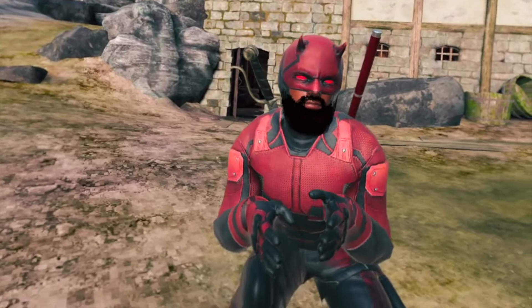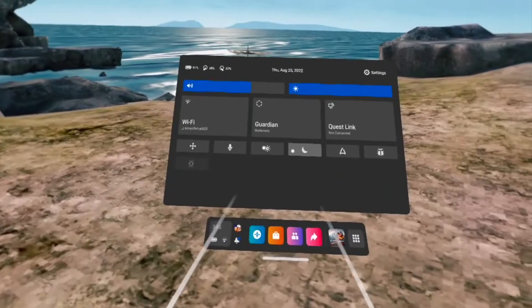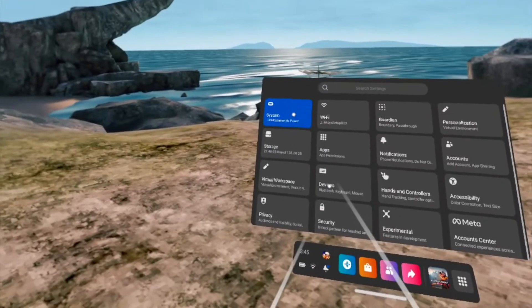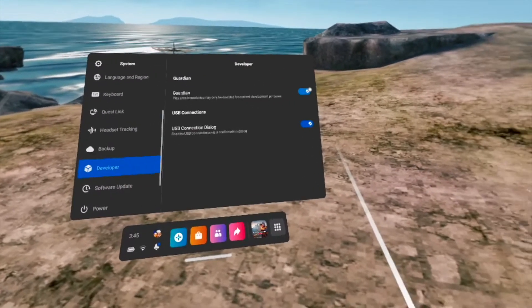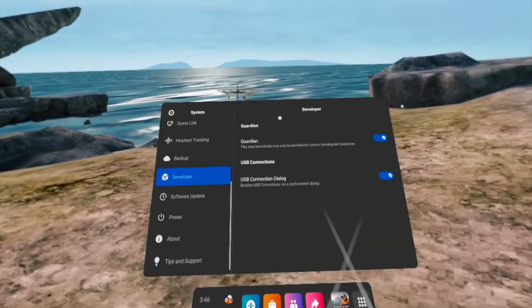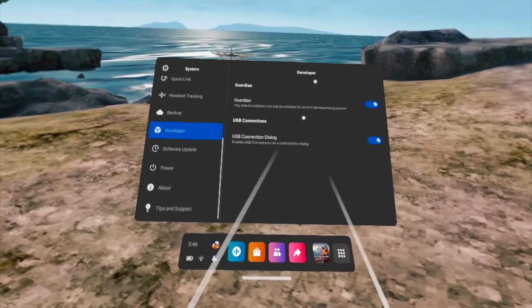The third thing you need to do is hop into the Quest 2 itself and turn on developer mode. Go into your settings, then into your system, and scroll down until you get to developer. Turn on developer mode — it will pop up blue when it's on. Once that's done, restart it. Once the system reboots, you'll be completely set up for developer mode on your Quest 2.